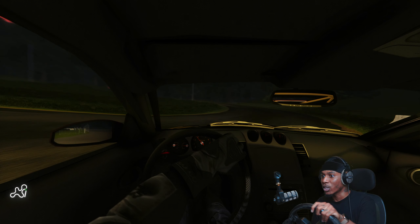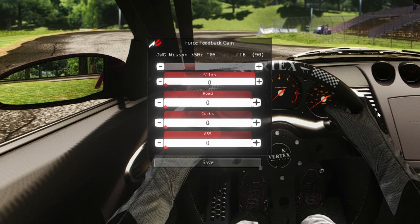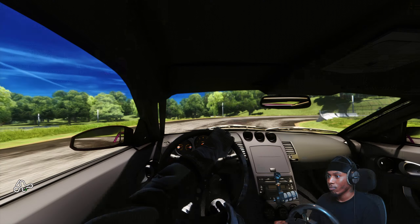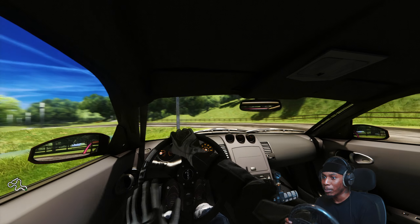This is so strong! Now we're on Assetto Corsa. I'm going to adjust the force feedback — let's drop this down to around 60. Oh, that feels a lot better. It's still pretty torquey but it feels nice.